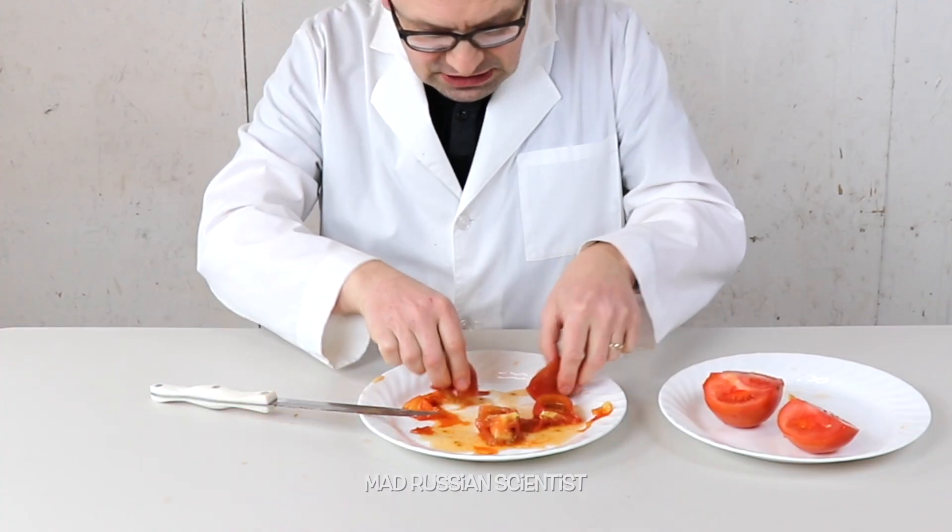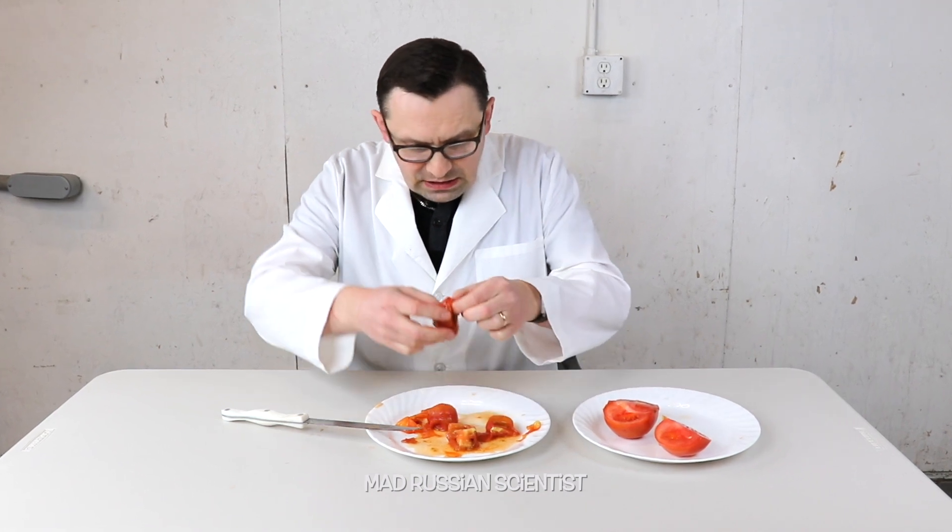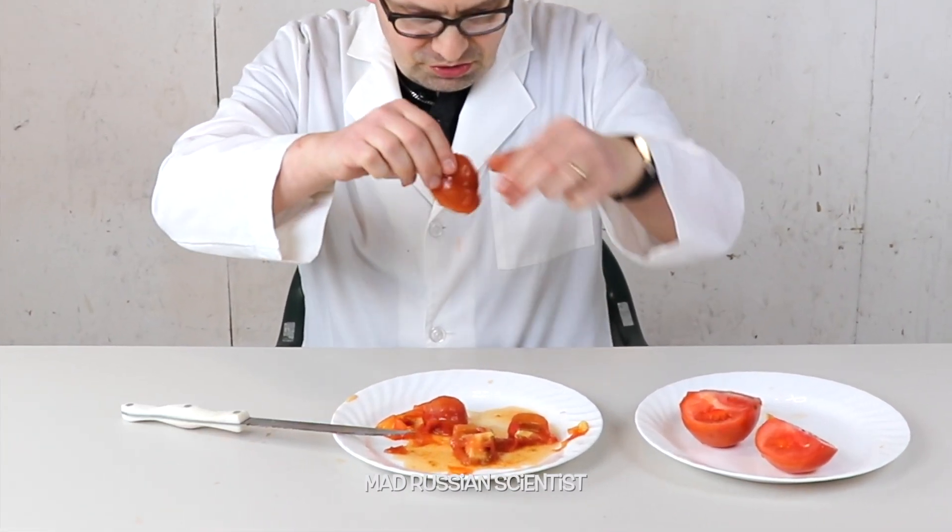Look how much liquid is in this one - it's kind of weird, I thought it's gonna be way less liquid. Look at that, it's just dripping. Well, now we know what happens if you put a tomato in the dehydrator for seven days. Don't try this at home. Thank you for watching and I'll see you in the next video.